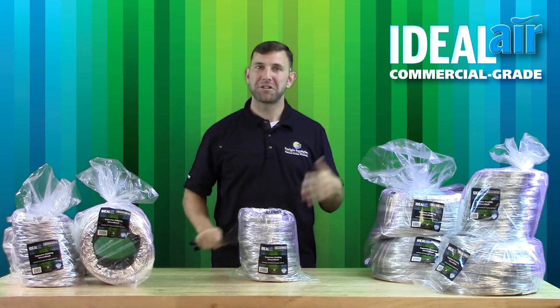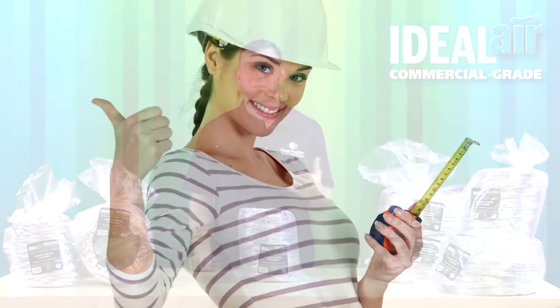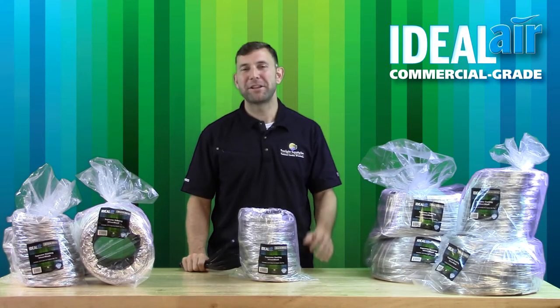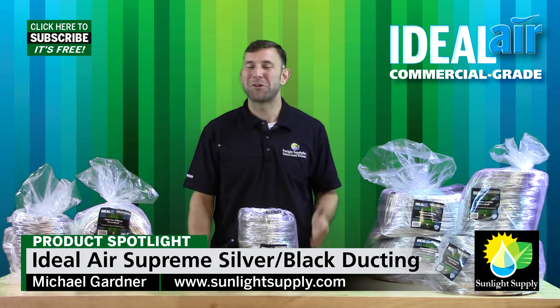And finally, our ducting has a guaranteed length right out of the box. You will never get less than 25 feet out of one of our ducts. I hope that this video has answered some of the questions about our ducting. If you have any questions, please leave them in the comments section below. Thank you for watching and don't forget to subscribe to Sunlight Supply's YouTube channel for more informational videos.